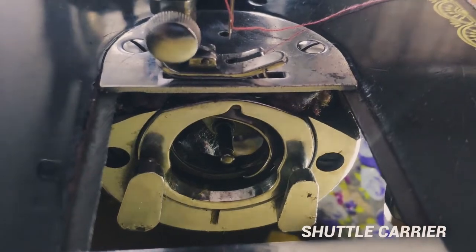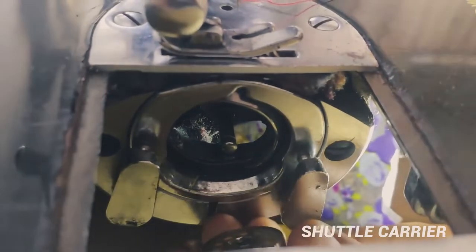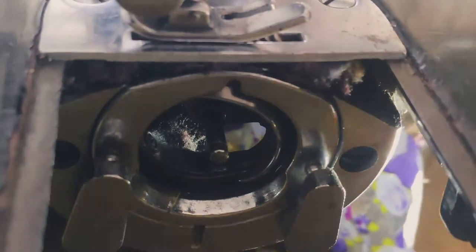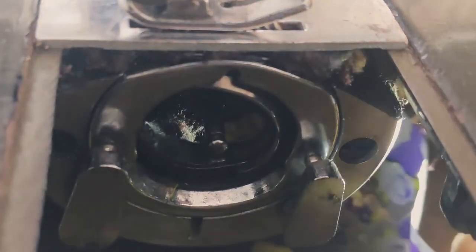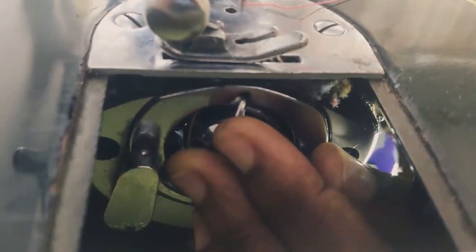Then we have the shuttle carrier. This part of the machine is called the shuttle carrier because it houses the shuttle. The shuttle is the bobbin case, so it houses the bobbin case. After putting the bobbin in the bobbin case, you put your bobbin case in the shuttle carrier and it has to snap. You put it into this and then it snaps.